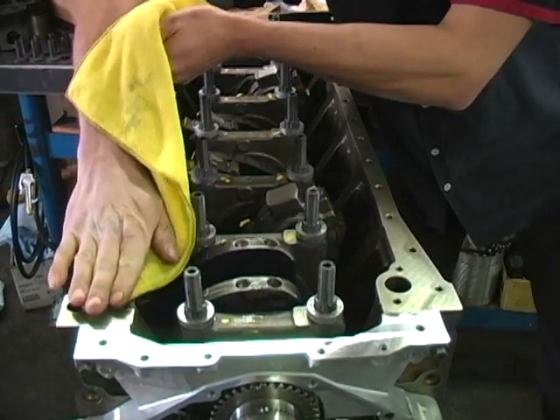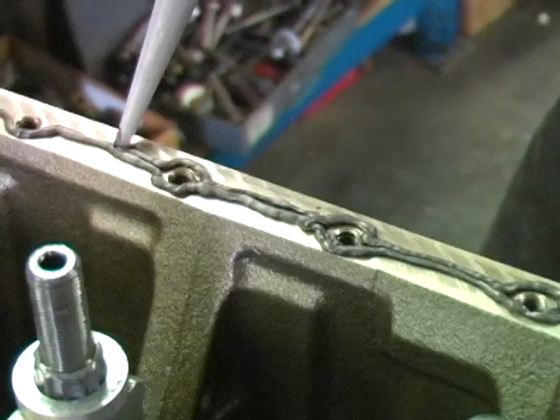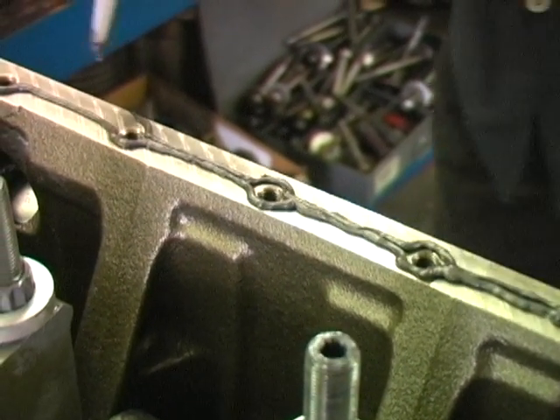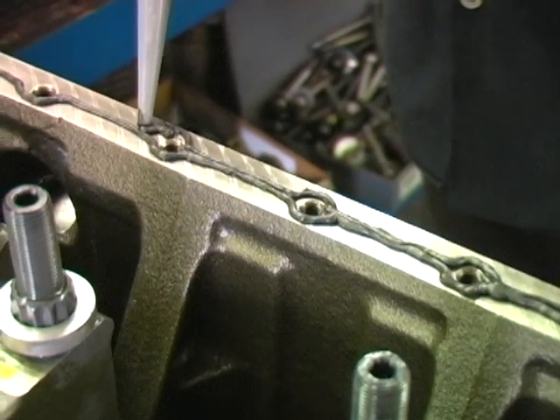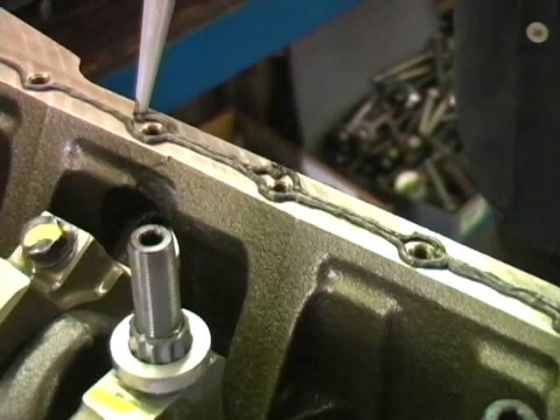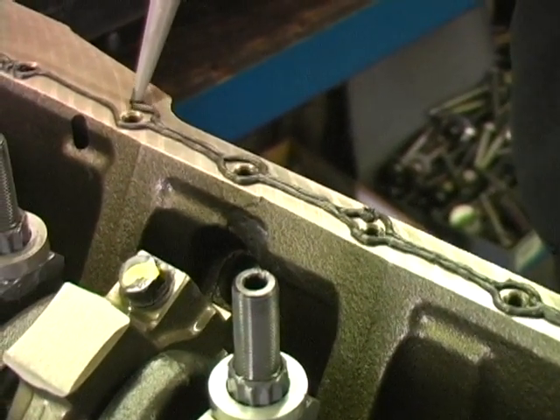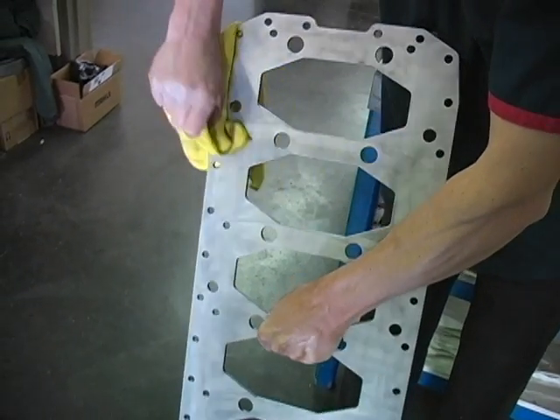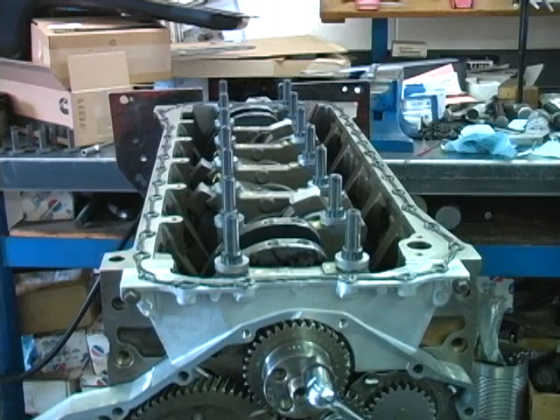If you are building an all-out race engine that will be disassembled often, use gaskets. But for street applications, we use silicone. If you are going to use silicone, clean the pan rail with carburetor cleaner and apply two 1/16 inch beads of silicone around the pan rail. Then clean the girdle and install it on the block.